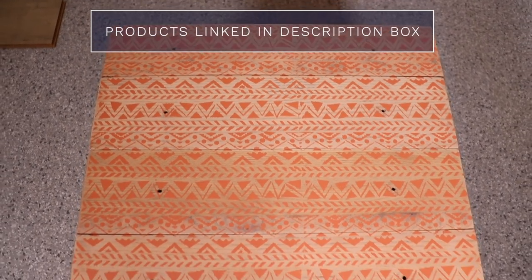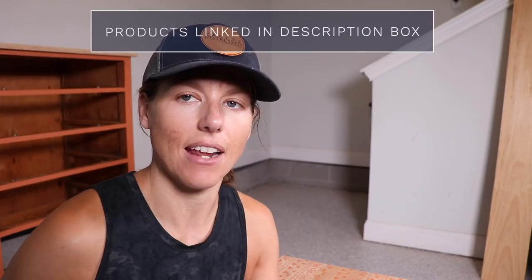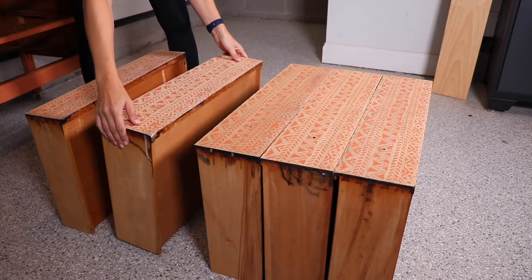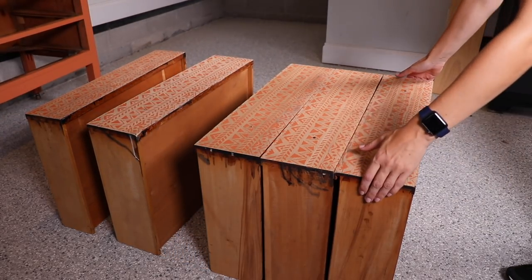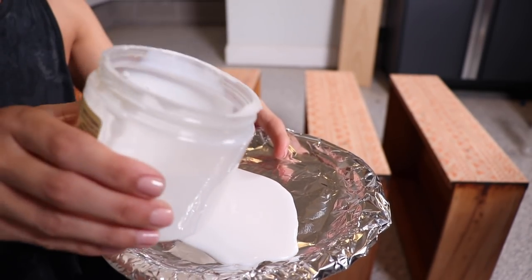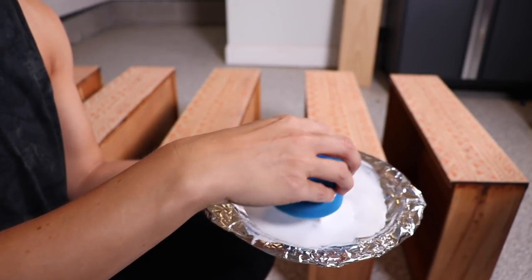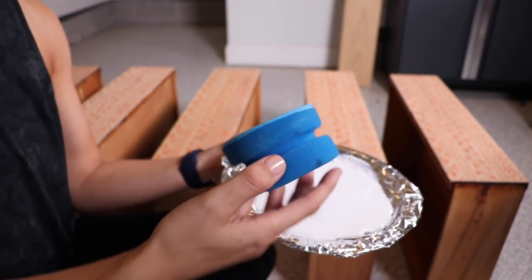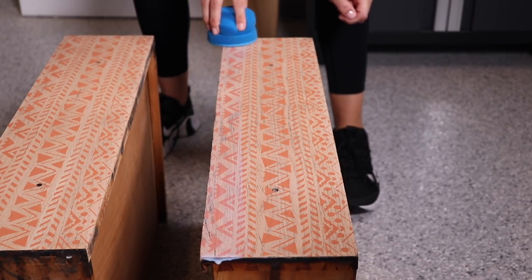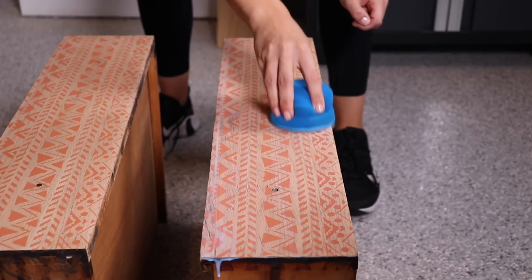My stencil is dry so I'm going to seal the drawers. I'm going to use what I used on the top — this is the clear coat in flat — and I'm going to put it on with a sponge so it goes really fast. I pour out some of my clear coat, dampen my sponge, get a little bit on the sponge and wipe back the excess. Then it's really easy to just go in long strokes across each drawer front, overlapping by about 30 percent. I really love using this sponge on flat surfaces because it goes really fast and you get a super smooth finish.